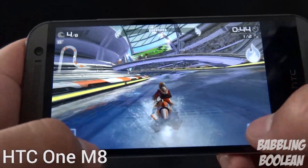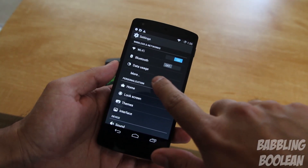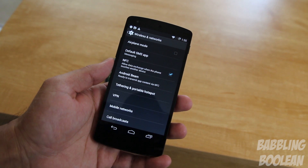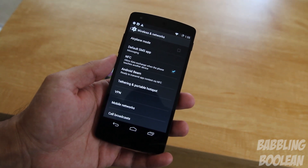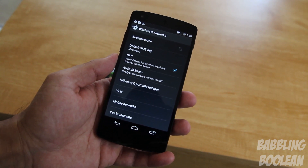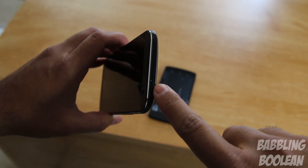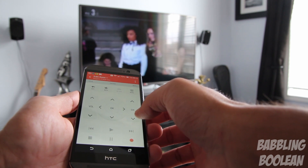When it comes to connectivity, both devices have the same GPS, Bluetooth, NFC, Miracast, Wi-Fi 802.11 a/b/g/n/ac, and LTE. However, the HTC One M8 has a slight advantage with an IR blaster on top, which allows you to use the device as a remote control for your TV and other supported devices — and it works absolutely fantastic.